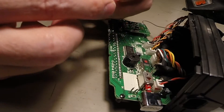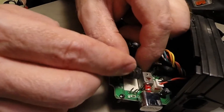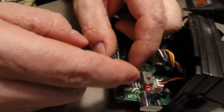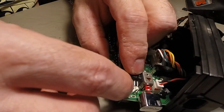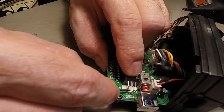This one on eBay is approximately $15, but it's well worth the money. What I'm going to do is bend these legs a little bit down so that we can bend them over to touch together.